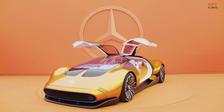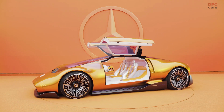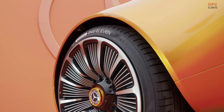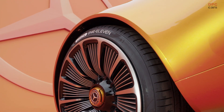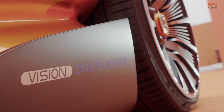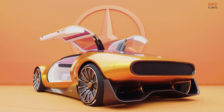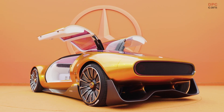The Vision 111 is a meticulously designed concept car created at the International Design Center in Carlsbad, California. It pays homage to the experimental Mercedes-Benz C111 from the 1970s, although its purpose is primarily centered around aesthetics. Despite this limitation, the Vision 111 showcases a bold and cohesive design.